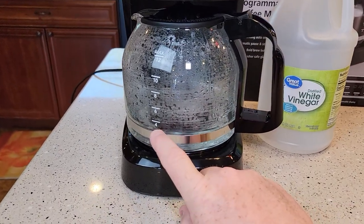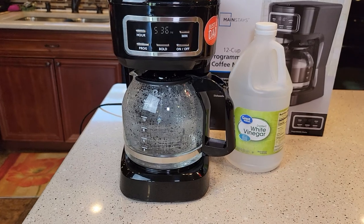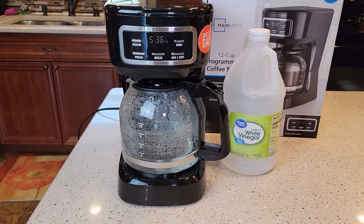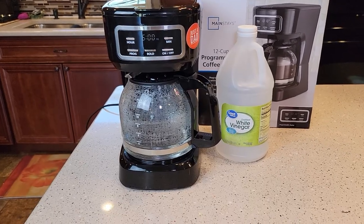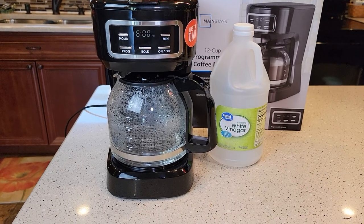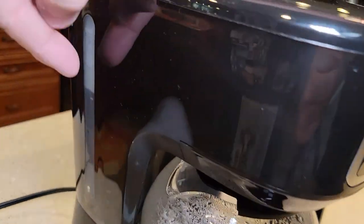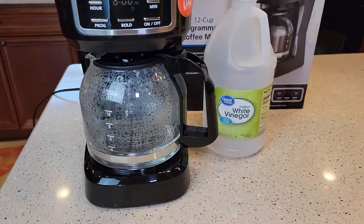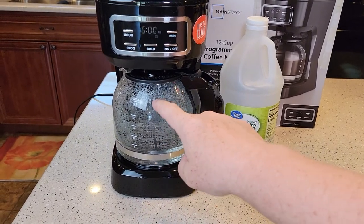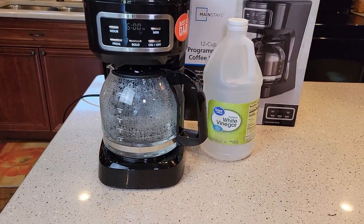It's been brewing for about three or four minutes and we're almost to the four cup mark. Turn the coffee maker off — it's going to stop brewing and we want to let it sit for anywhere from 15 to 30 minutes. This is a very important step that you don't want to miss; it does help clean the inside of the coffee maker. I've let it sit for about 30 minutes. If you're in a hurry, 15 minutes works. We're going to turn the coffee maker back on to finish brewing what's left of the vinegar and water — this will take about 8 to 12 minutes. When it's done, dump it down the sink, rinse the coffee pot with soap and water, rinse the filter basket out, and then start your fresh water rinses.